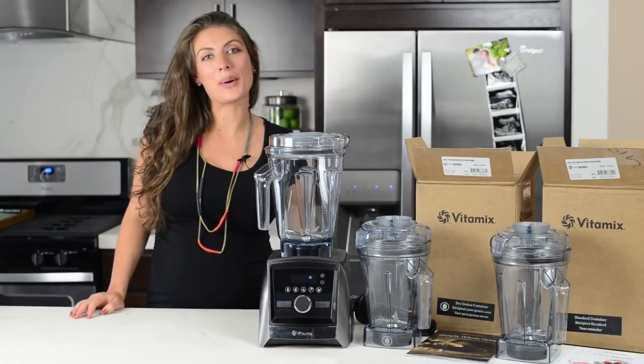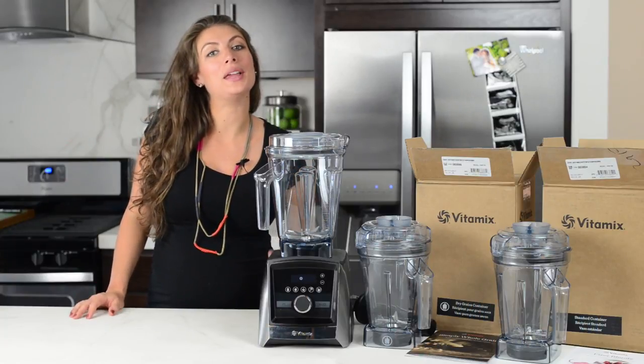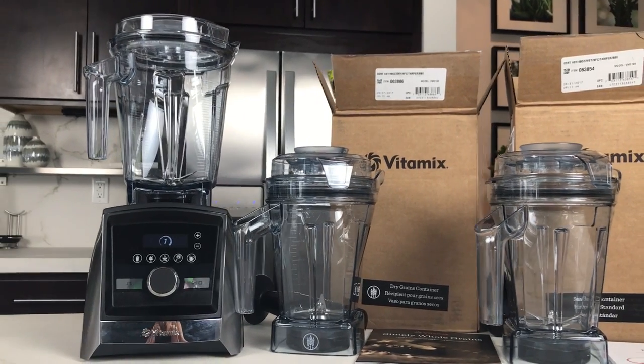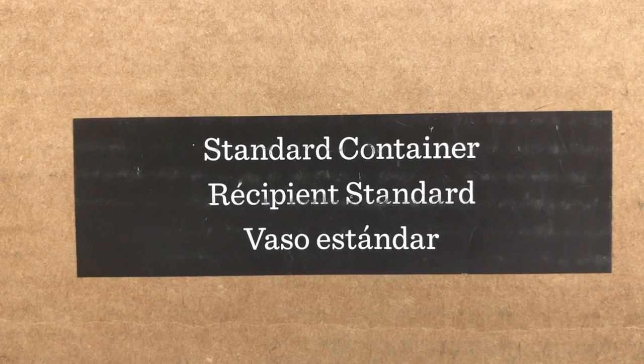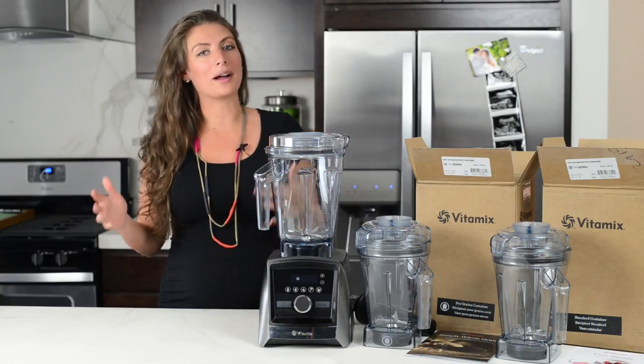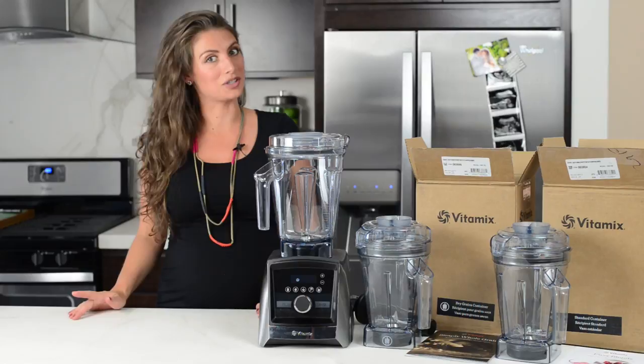Hi guys, it's Shalva with Life is No Yolk. Today we are talking about the new 48-ounce containers for the Vitamix Ascent series. We've got both the wet and the dry, so if you watch the video, by the end we're going to have a recommendation on which one we think that you should get.